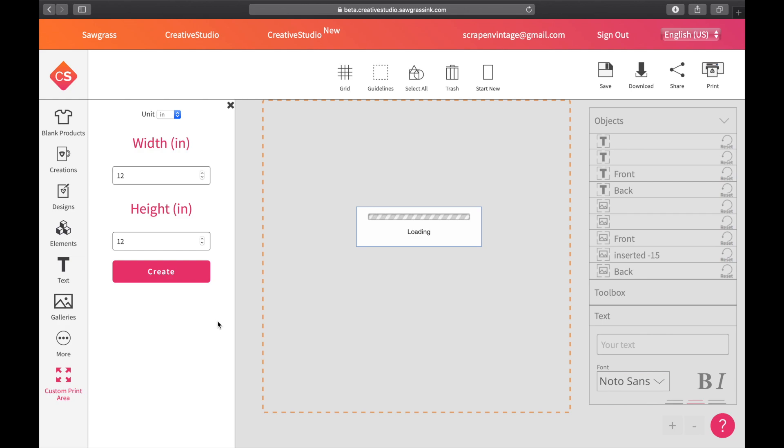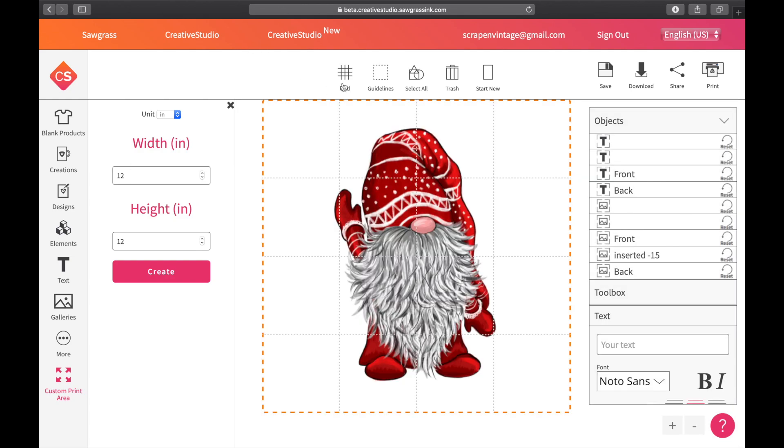The reason I'm not doing 8.5x11 — even though that's the paper size — is because the math is much easier with 12x12. Here's why: bring in the grid and you'll see your four-by-four squares. We know 12 divided by 4 equals 3 inches, so each square is a 3x3 inch square. If I put in 11.7 divided by 4 I get 2.75, and 8.5 divided by 4 gives 2.12 wide — that's much harder to work with.